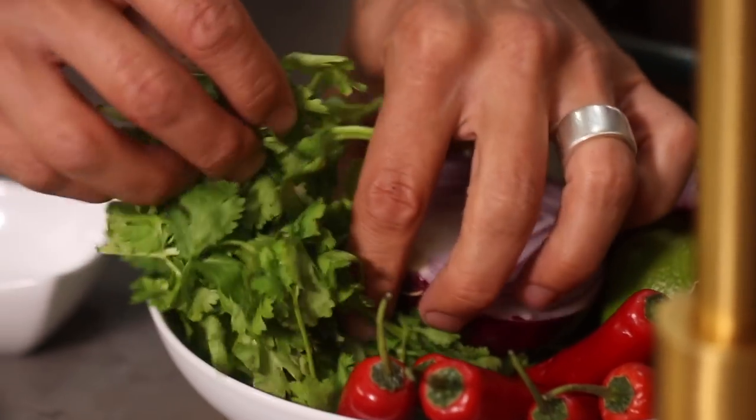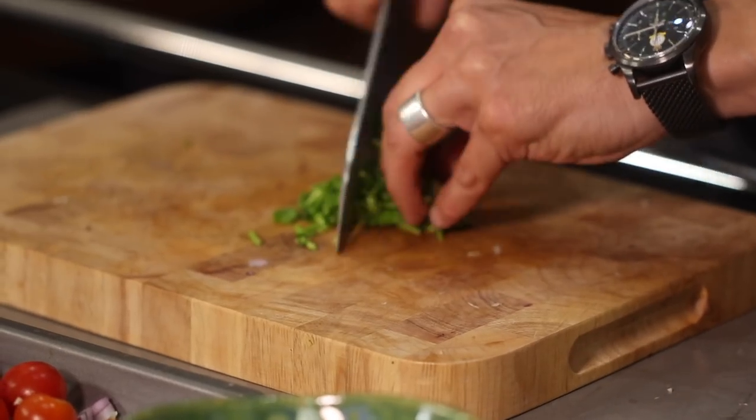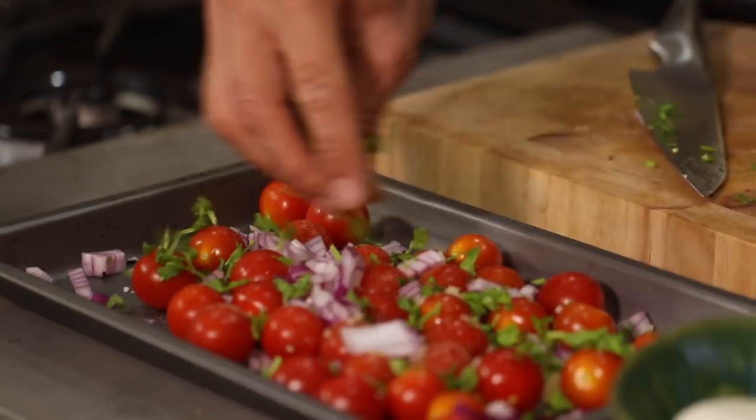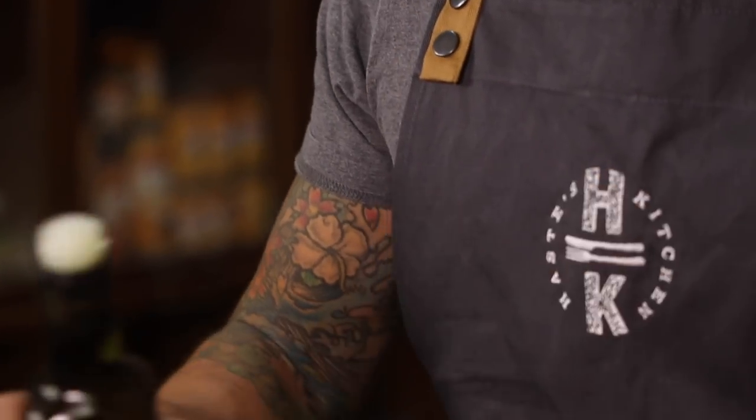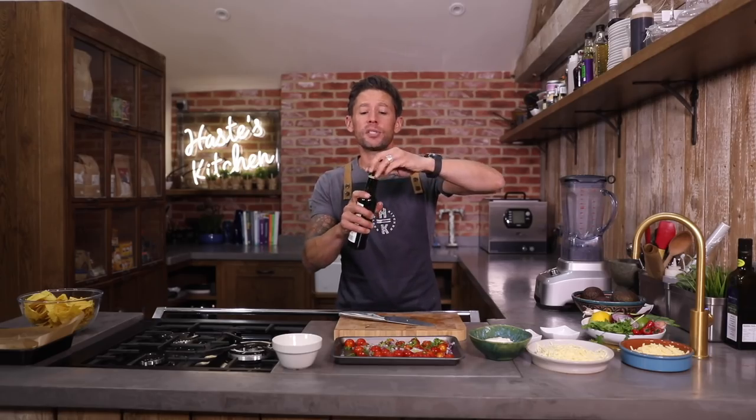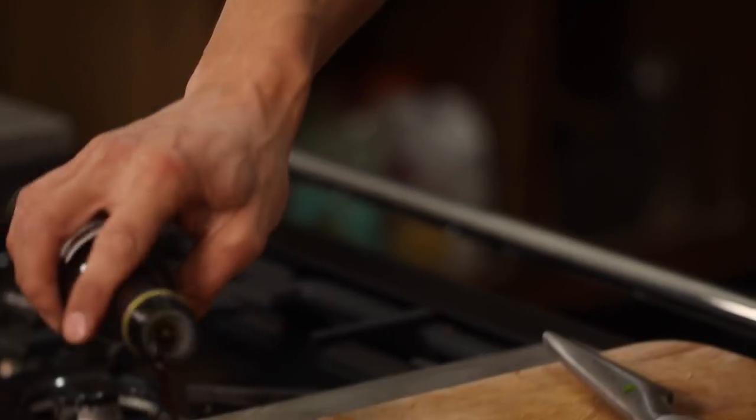We're going to take a small amount of coriander and really nicely chop that up. We have got a good quality olive oil — just going to drizzle that over the top. And then lastly, I'm going to douse this with a good amount of balsamic vinegar.